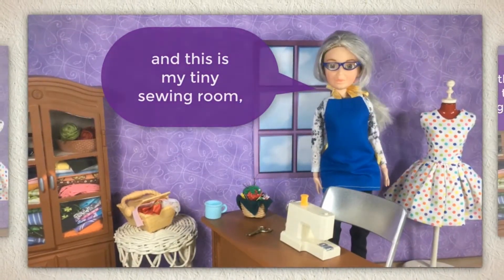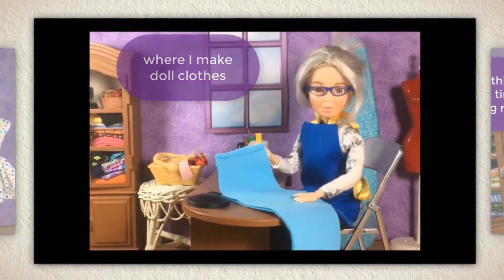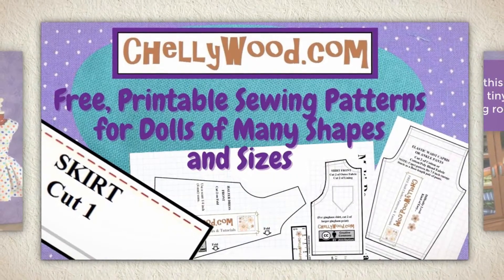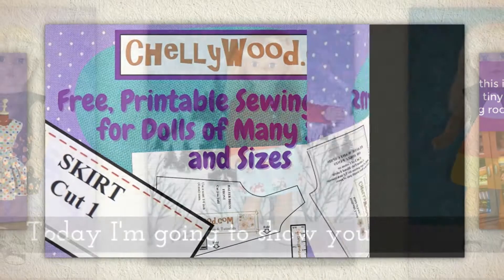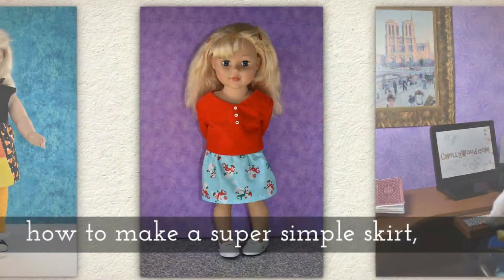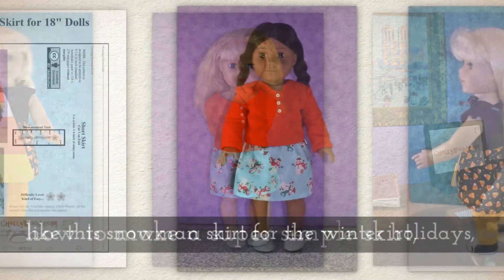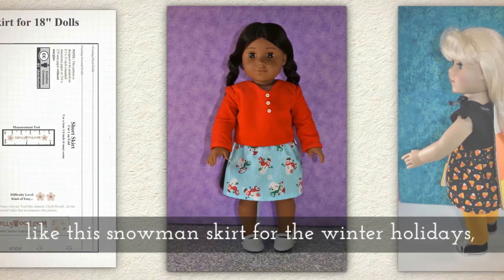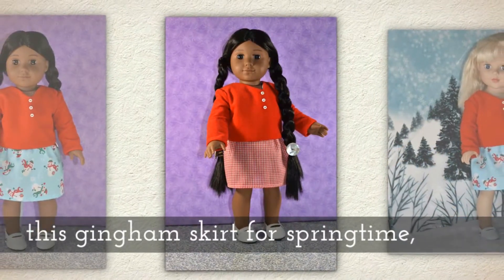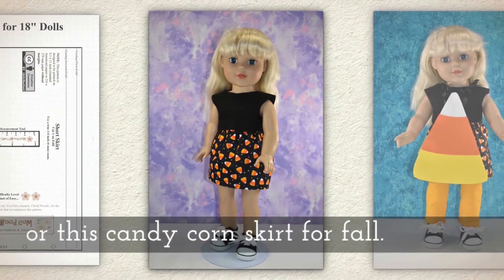Hi, I'm Shelly Wood and this is my tiny sewing room where I make doll clothes sewing videos. Today I'm going to show you how to make a super simple skirt like this snowman skirt for the winter holidays, this gingham skirt for springtime, or this candy corn skirt for fall.